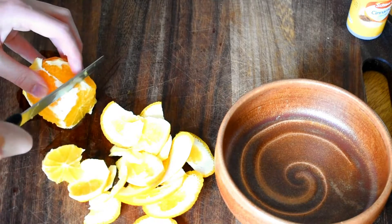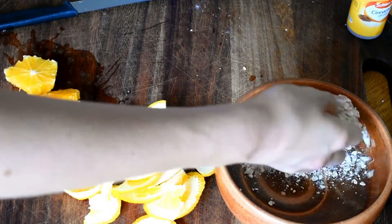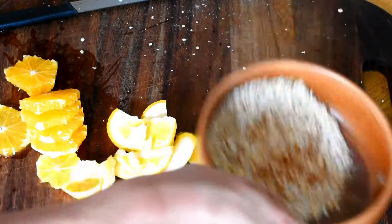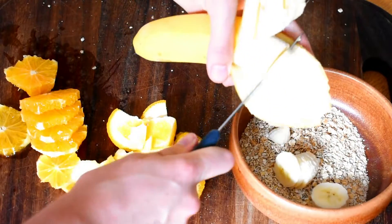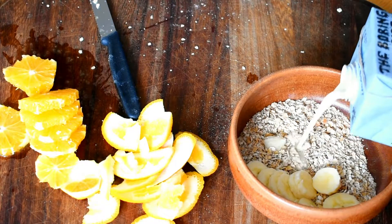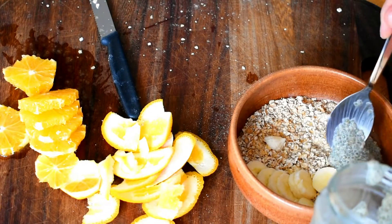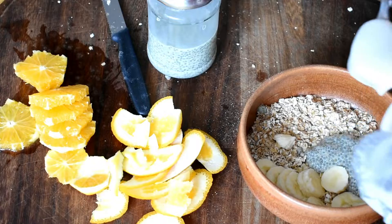For breakfast, I peeled an orange and just sliced it up — luckily I didn't have any seeds. Then I put about half a cup of oats into a bowl, sprinkled on some cinnamon, and added in one third of a banana, finely sliced. Then I added a splash of oat milk — I would probably use almond if you're on the elimination phase. And then I've got some very simple chia pudding, which is just plant milk, vanilla extract, and maple syrup.